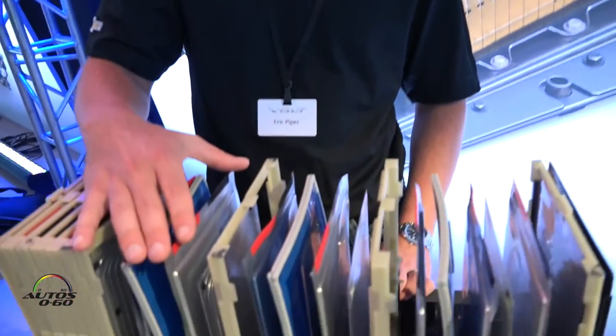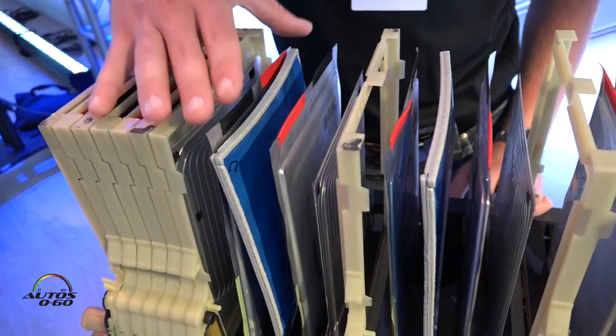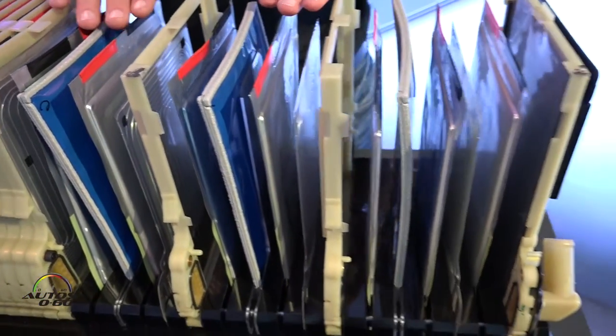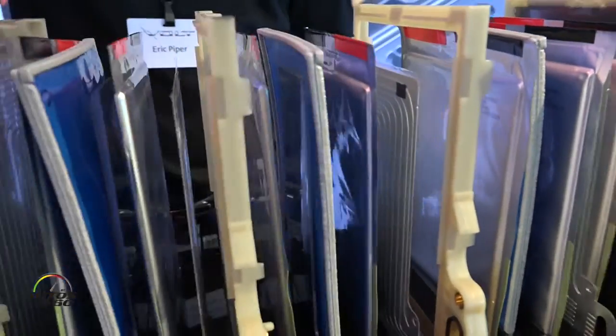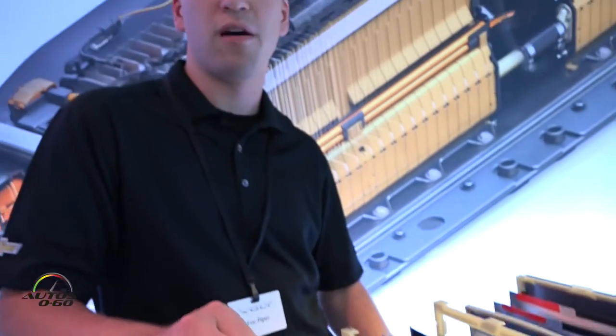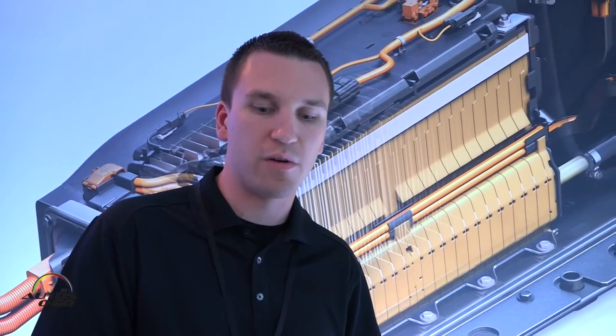In the Gen 1 battery pack we had 288 cells, and we've lowered that number down to 192 cells in the Gen 2 battery pack. This has enabled us to reduce the weight because we have fewer components separating the cells, but we've also increased the amount of energy storage, which went up from 16 kilowatt hours to 18 kilowatt hours. We use about 14.1 kilowatt hours on an average typical drive.